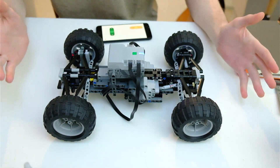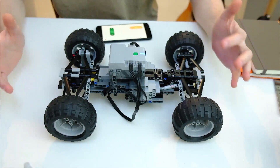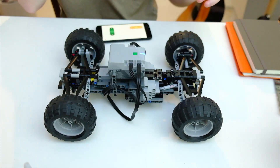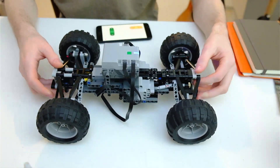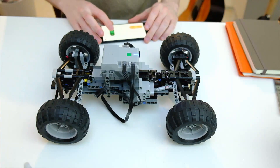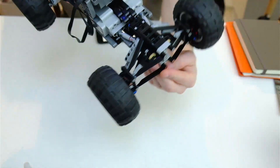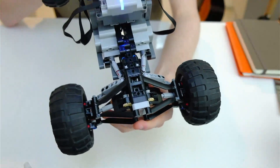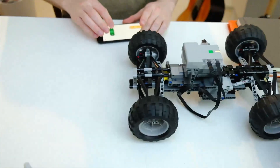Anyway, hope you guys enjoyed that little demo. I think I'll put some instructions up. A quick drive test though will reveal a really fatal flaw — if I drive it forward, you can see the fact that there's no differential and that it's actually just using these bevel gears causes it to...